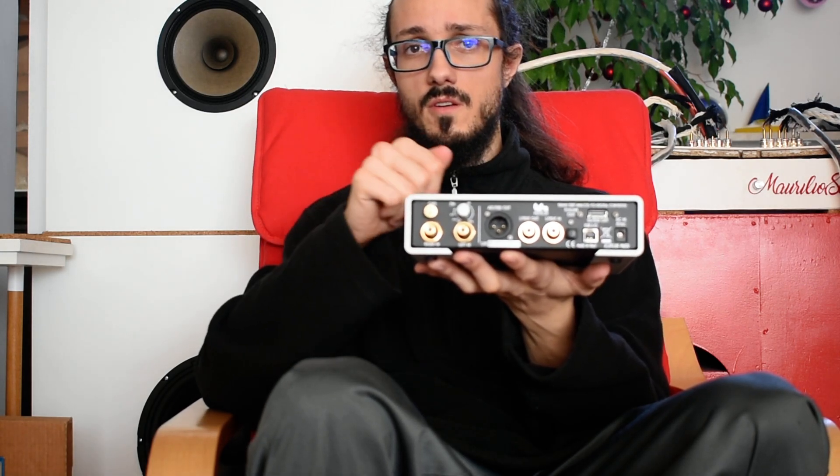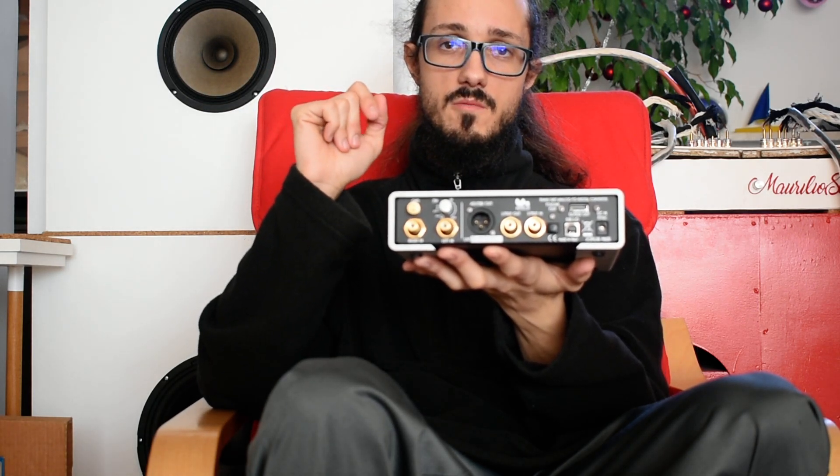We can also decide to connect, for example, a CD reader — yes, a CD reader — because this is not only a phono. If you set zero gain and flat curve, you can digitalize your CD into a FLAC digital format into your computer. But not only that: we can also connect a mixer to the computer, obviously the mixer with RCA output, not the XLR one.